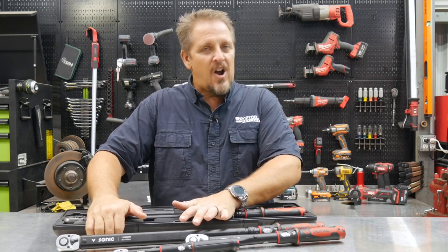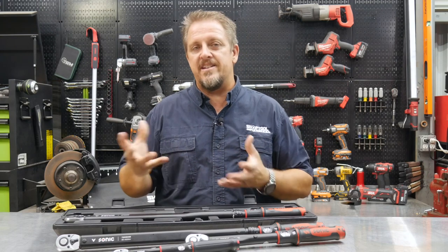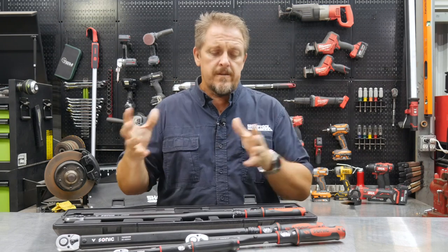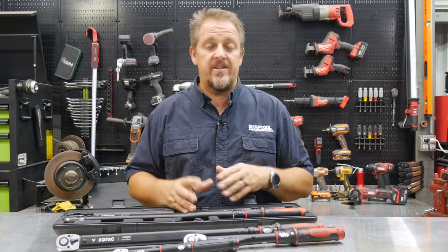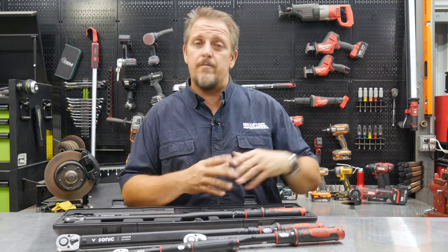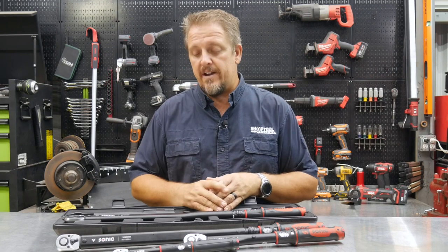Lifetime warranty on their tools — hard to argue with that. As far as cost, you can get into these torque wrenches for about $100 and up. The best way to buy SonicTools is through their foam system or complete tray system, where you're getting sockets, ratchets, torque wrenches, and so forth, or buying whole toolboxes. They also have pretty good deals for students getting into a program — whether you're starting as a mechanic, aircraft engineer, or aircraft mechanic, make sure you reach out to Sonic. Check them out at sonictoolsusa.com.